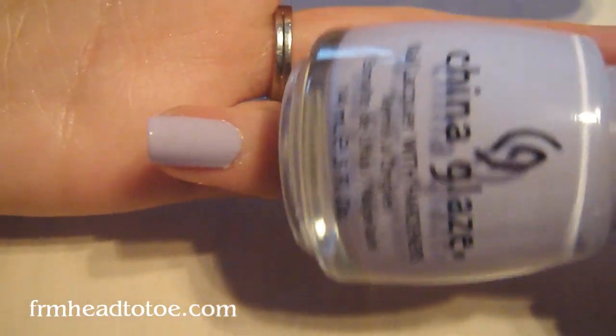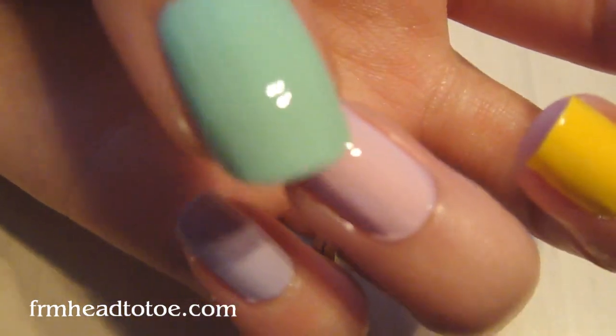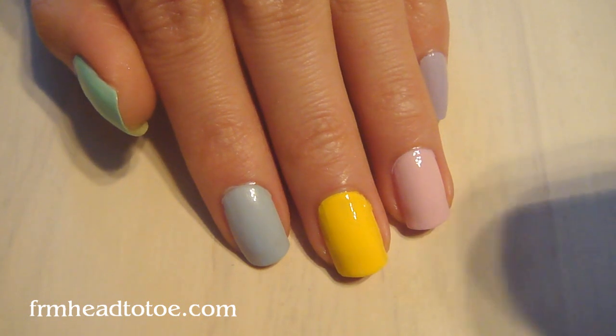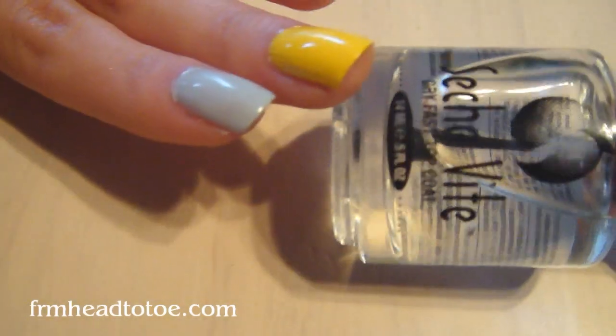For the tutorial, you don't need to have these exact colors, just some pastel colors, but you'll want a yellow for your middle finger and a pink for your ring finger. I've already put my base coat of Sesh Natural and painted my nails and then coated it with a top coat of Sesh Feet.